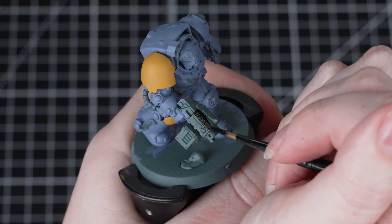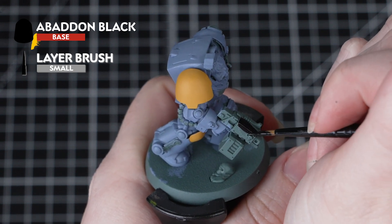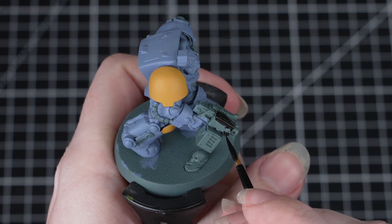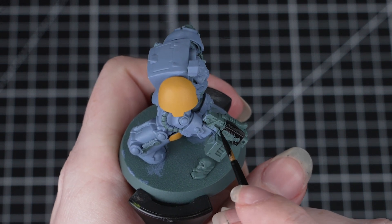The next paint we'll be using is Abaddon Black, and we'll be using this for a few different areas on this miniature. To start off with, we'll paint it onto the gun casing and the undersuit. Again, we need to thin this down and apply a few thin layers, taking care around details we've already painted.